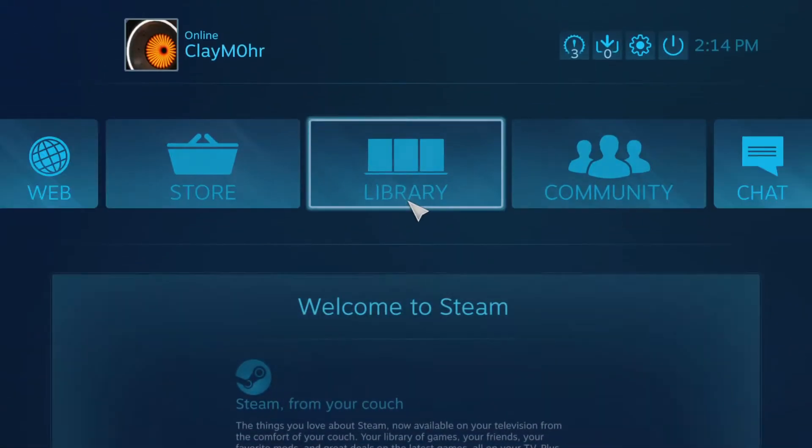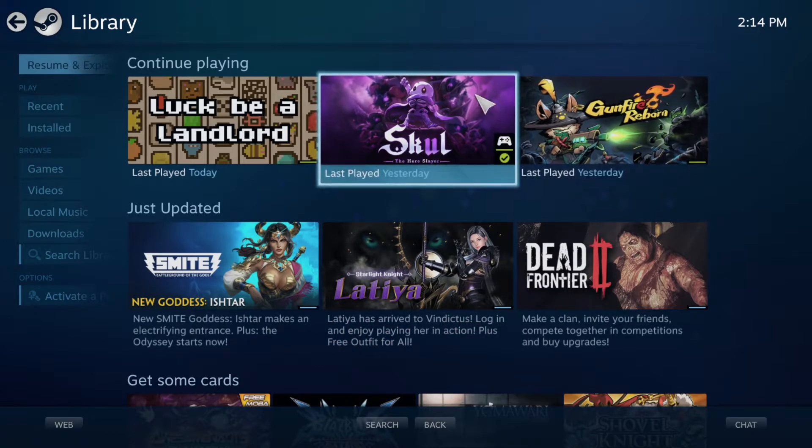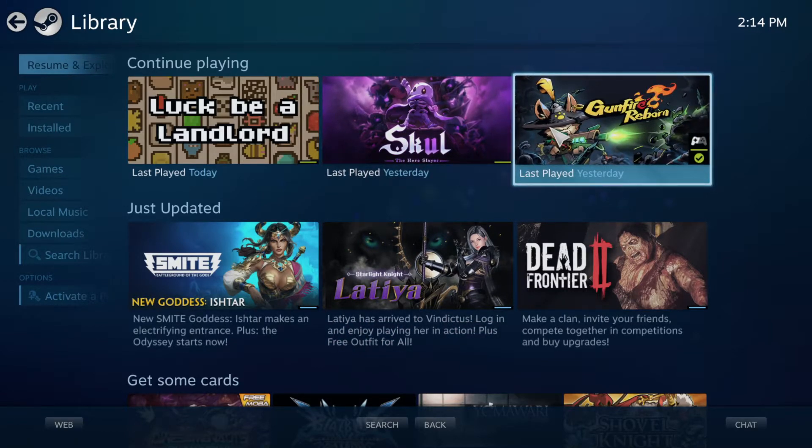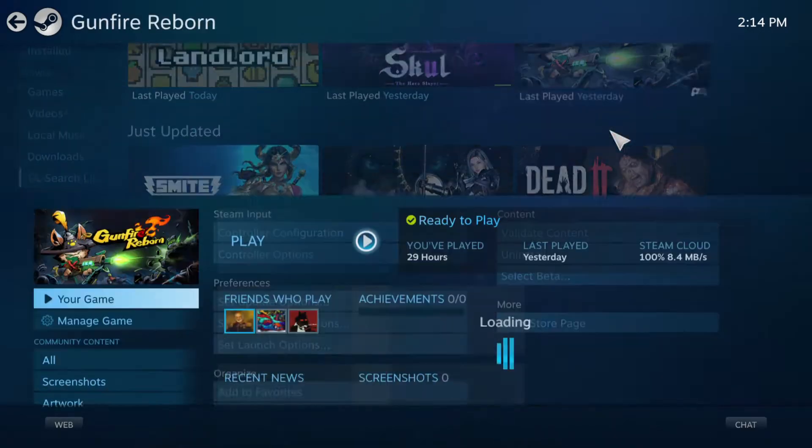Once you're done with that, come back into Big Picture Mode and go into library. You want to select the game you want to activate turbo mode on. I've already got it activated on Skull, so I want to show you what it looks like when it's not active — we'll go ahead and go to Gunfire Reborn.